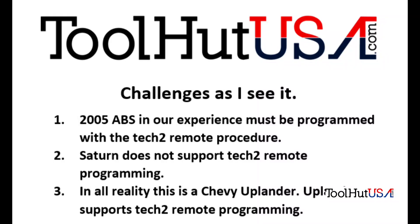What I like to do is review the challenges I've seen. We all know it's not programming and the shop has tried multiple procedures. In our experience as a programming company, we have found that 2005 GM ABS modules, for the most part, need to be programmed using the Tech 2 remote function. Saturn does not support Tech 2 remote programming. In all reality, this is a Chevy Uplander — the Uplander supports Tech 2 remote programming. So what I've decided to do is tell it it's an Uplander. All it can do is fail, and we've already failed. This is a nothing-to-lose situation.